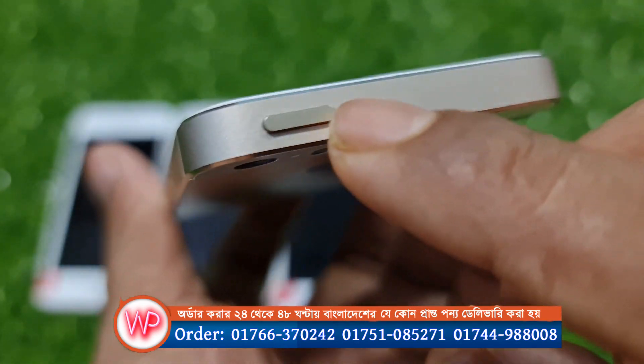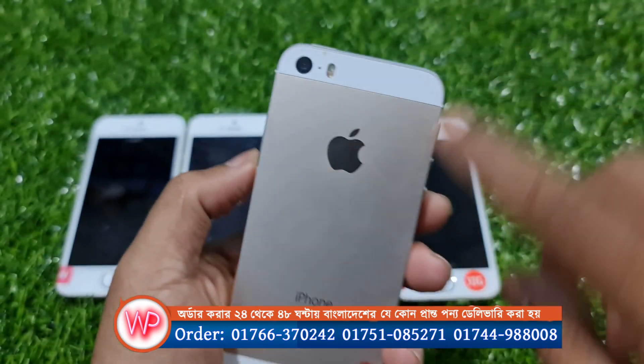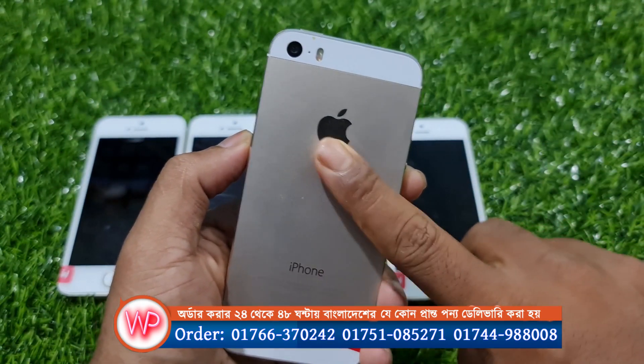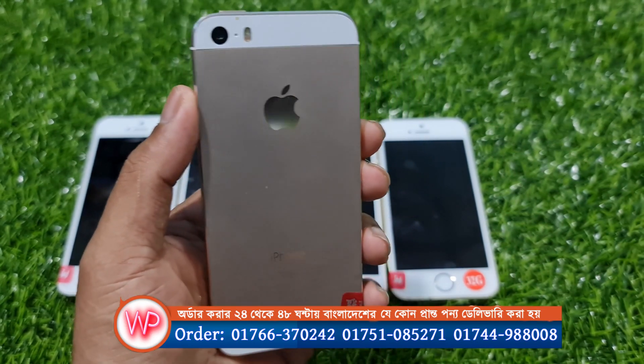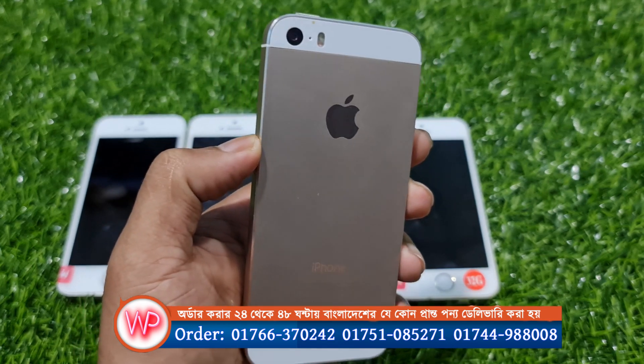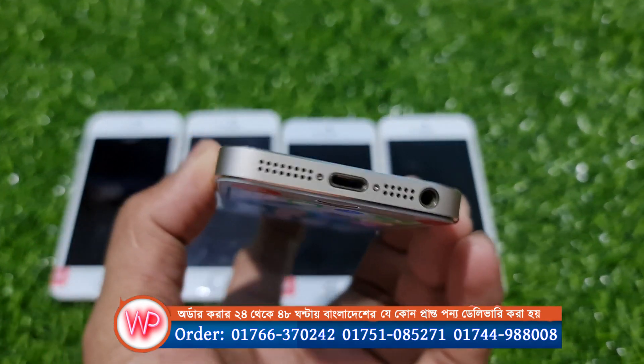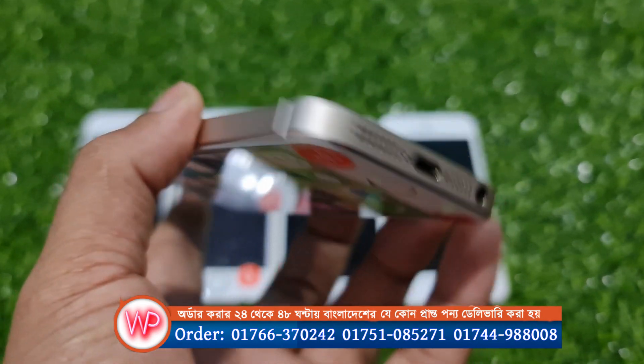As you can see, there is a power button and you can see the Apple logo. The Apple logo will help you find the iPhone. Let us know how much of the iPhone's features we will be able to find out, because we have an iPhone in our hands.